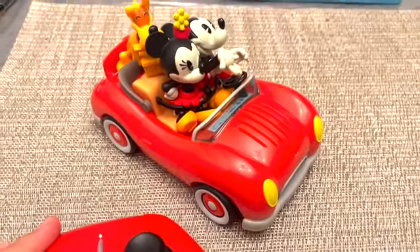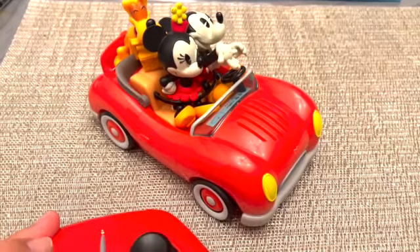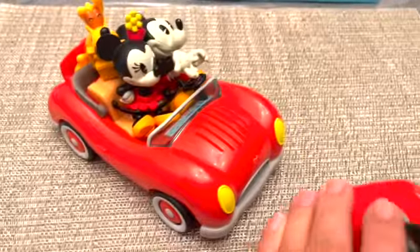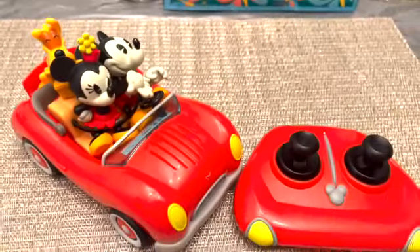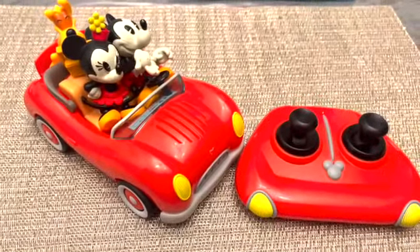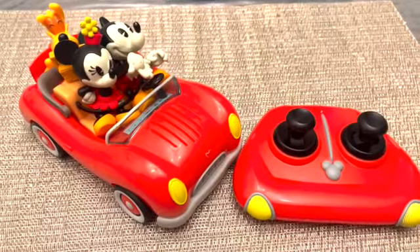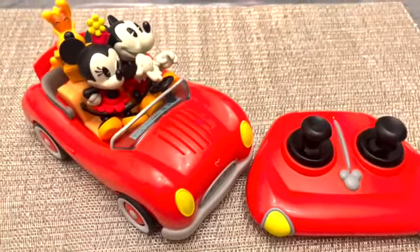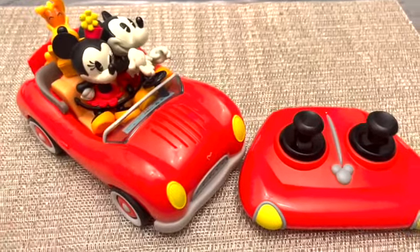On the first day it ran perfectly. So if a child is playing with it they need to be a little bit more careful. My daughter was trying to do stunts with this car, making it fly off the chair, so that's probably why it stopped working the way it's supposed to.